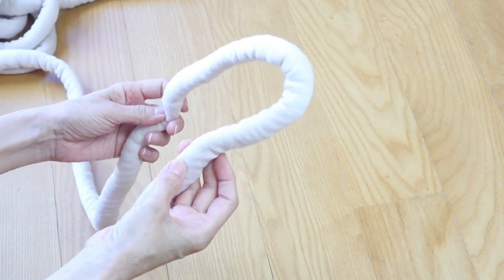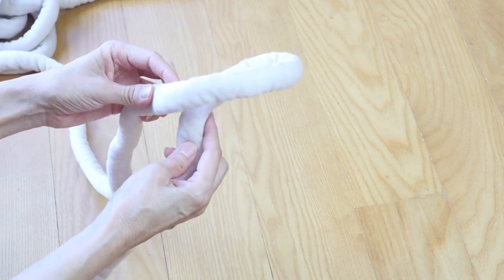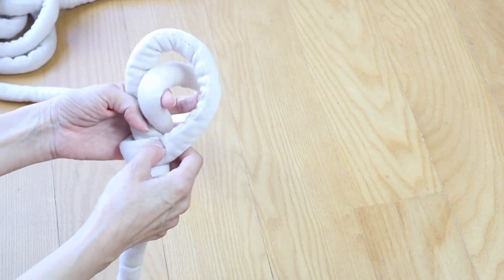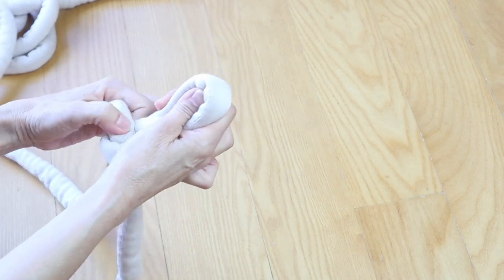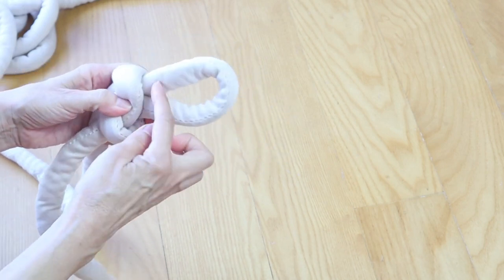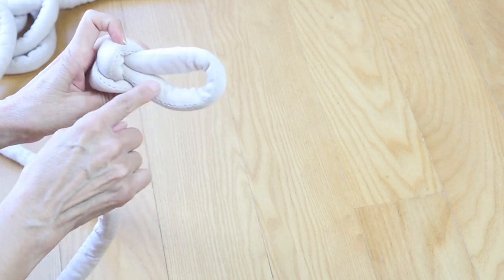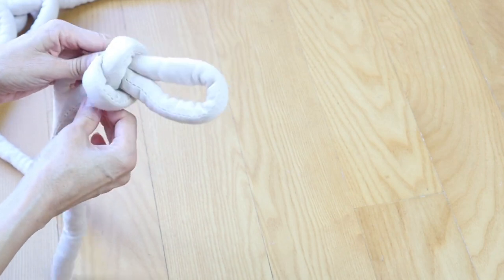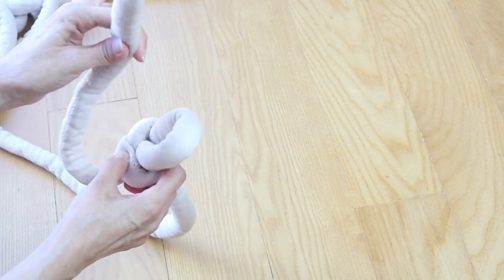We're going to start this with a slipknot. Cross the rope over itself, bring it through the loop, and then tighten it up. You don't want the loop to be too huge. The name of the game for this project is consistency in the loop sizes as we're working along — keep them as close to the same size as possible. You do need to leave a good size tail so that we can weave this in at the end to hide it.